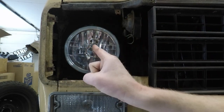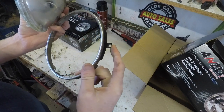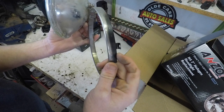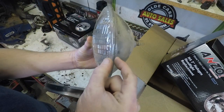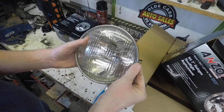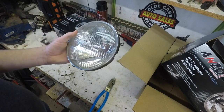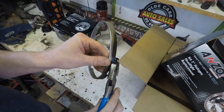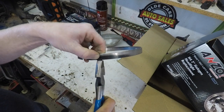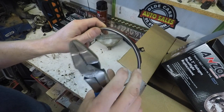Now we're ready for our trim ring. What we've got to modify is the position of the tabs — we're going to flatten them out and then re-bend them a little bit closer to the housing. The reason is that the original bulb is a little bit thicker than these replacement bulbs. Without modification they're going to be loose, floating around inside there, and eventually that will break the filament inside the new halogen bulb. So take a pair of pliers, flatten out each tab so it's basically straight out, then bend it closer to the actual frame. This will pinch the new headlight into the housing and make it fit more secure.